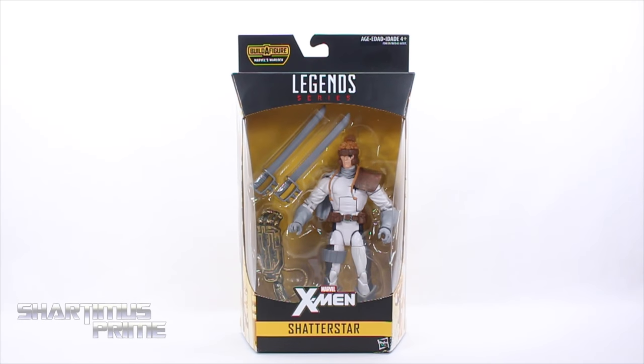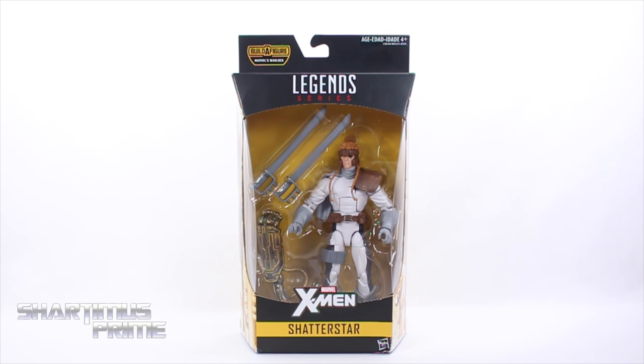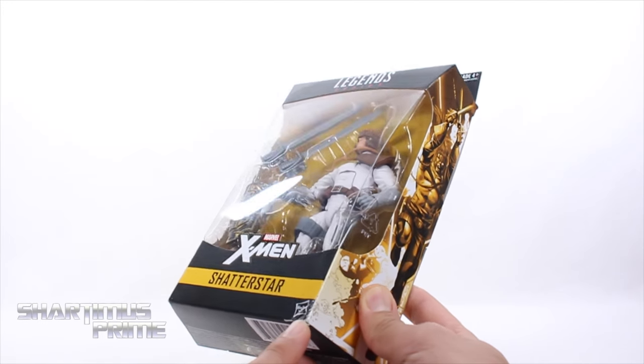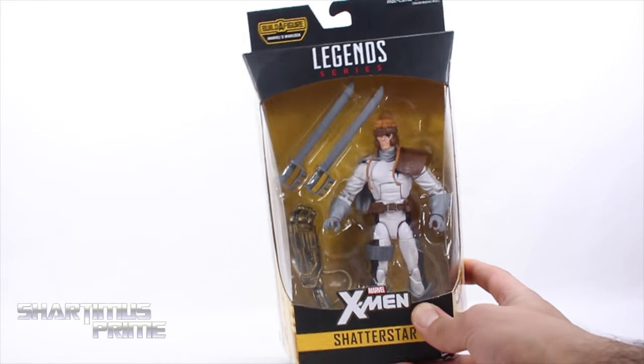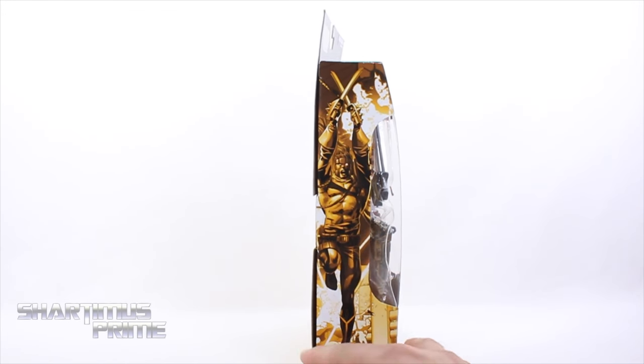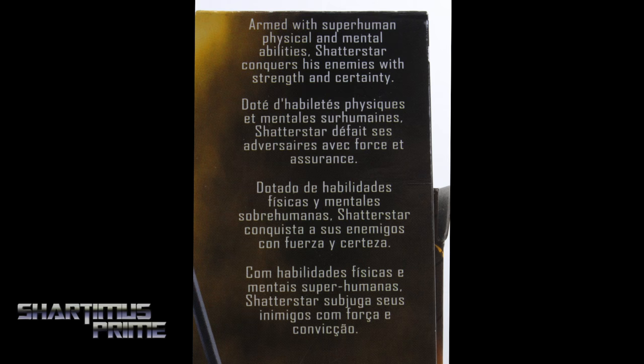Hey, what's up you guys, Shardomus Prime here doing another Marvel Legends action figure review on the Warlock Build-A-Figure wave — Shatterstar! I've really been wanting a Shatterstar for a very long time so I'm stoked about that. The packaging was a little bit damaged, so I asked if they could give me a discount and they hooked it up with five percent off. If you see some damaged packaging, ask for a discount — they might do it. Very cool image of Shatterstar right over there.